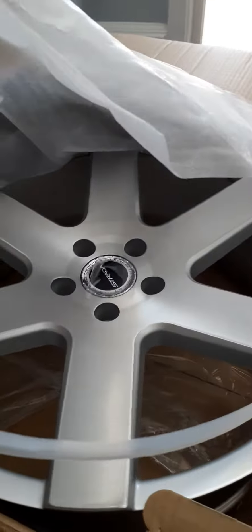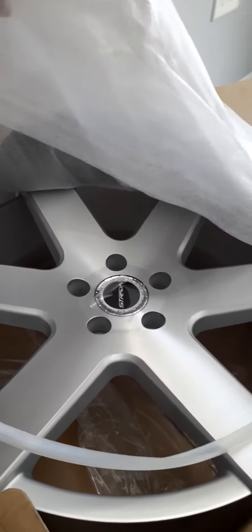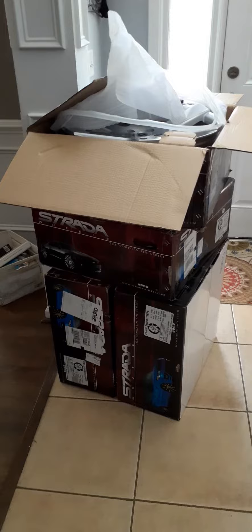When I put it together, I'll show some videos of it. Y'all be safe, take care. Peace.